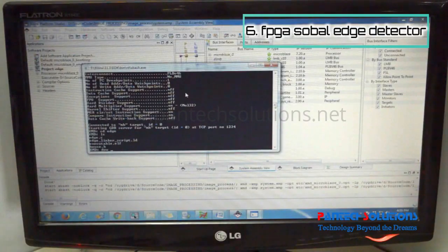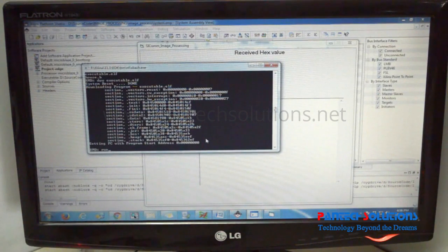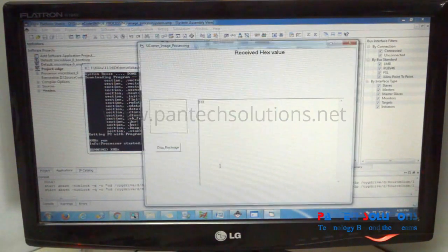Now, download the executable .bit file and type in the command, then press enter. Once you enter, we have a set of data coming from the FPGA serial port to the PC.